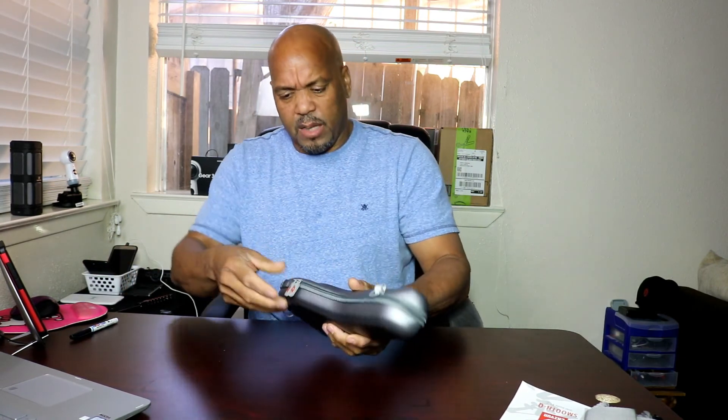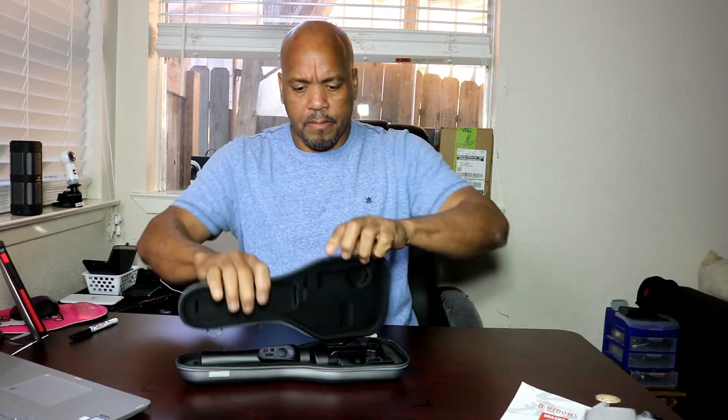Nice case — kind of feels like a rubberized case in there, but it's not. It smells nice. And you have the areas here and here to put the straps on.